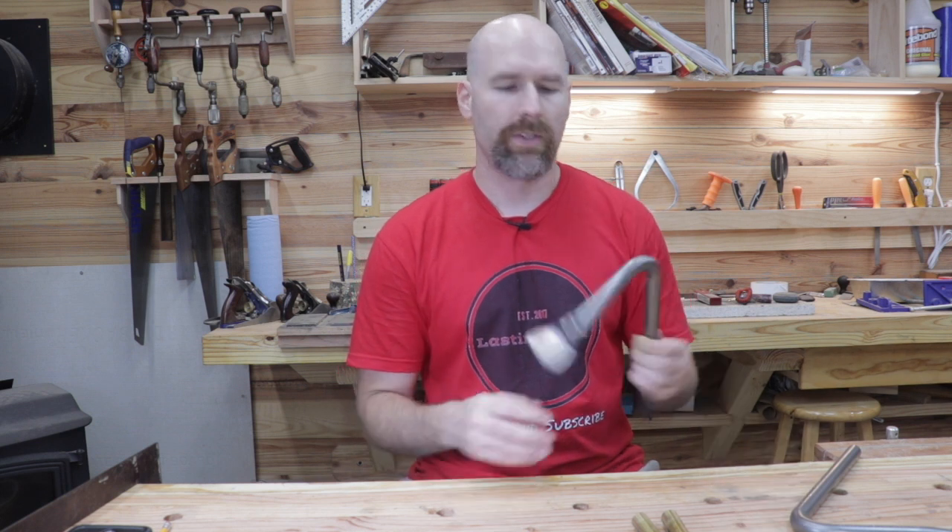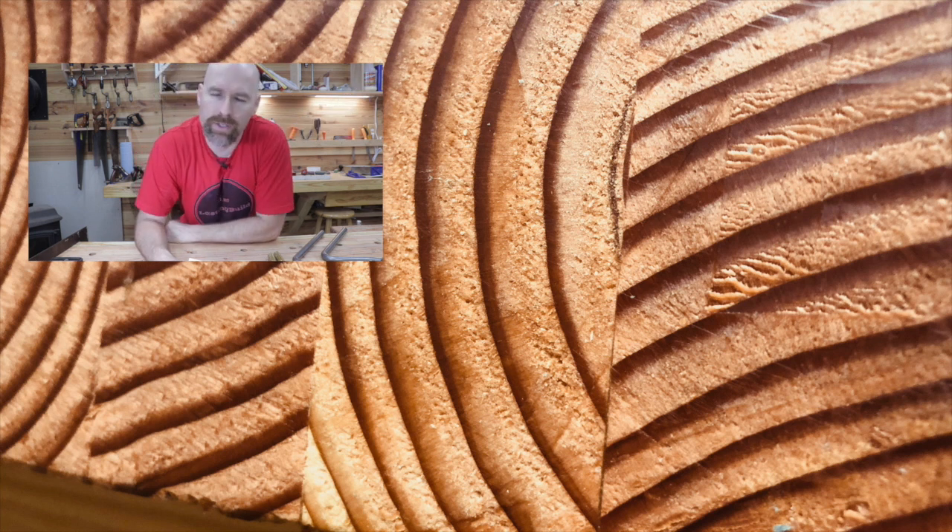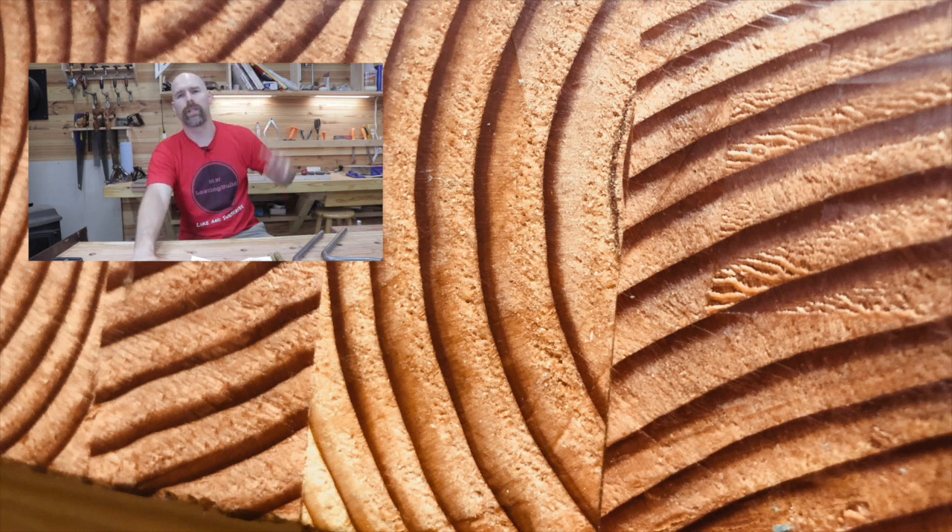Well, that's it for today guys. Thanks again for watching. Over the last few weeks we've had a lot of new subscribers — if you haven't watched the Paul Sellers workbench series, take a look at that playlist to the left, which covers building the workbench with hand tools. In the lower left corner there is the new series on how to dimension lumber with hand tools.